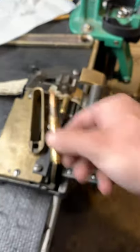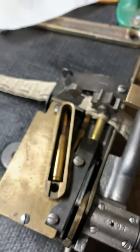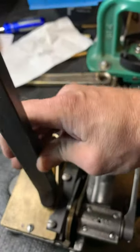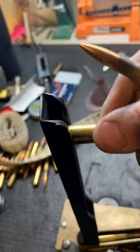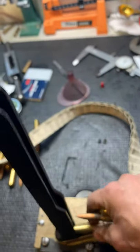Once you've got it started, take another cartridge and drop it in the top. At this point you can take your chute, put your chute on, and drop three or four rounds down inside. 30-06 always sticks a little.